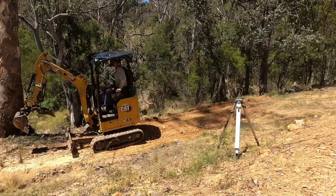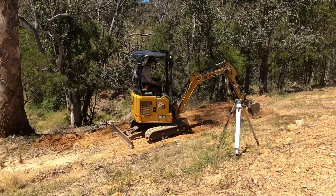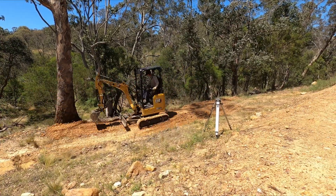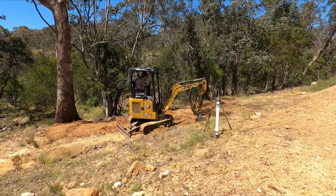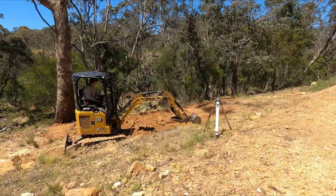The most important thing here is that as I'm working, I'm running back and forwards with the machine each time I put down a layer of material and compressing it. Even though it's only a small excavator, it still has enough ground pressure to squash the clay down and remove most of the air, so you get a pretty solid result.